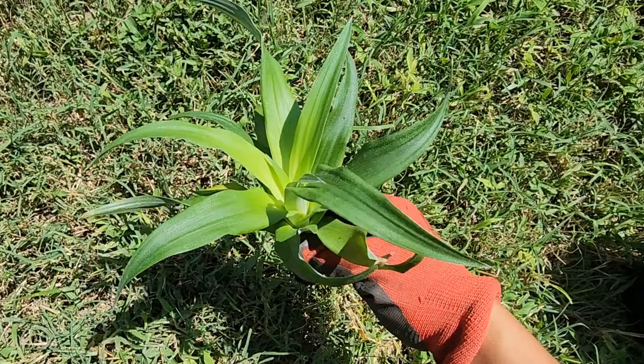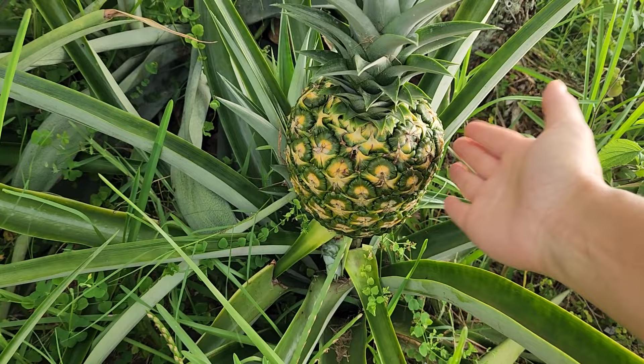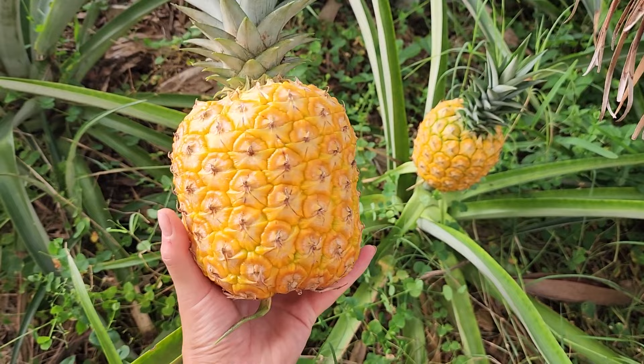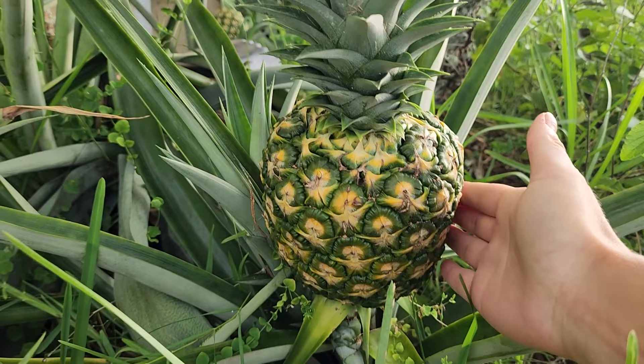You can most definitely plant this as is — it has a pretty good developed root system, just don't forget about it. So your plant is producing its first pineapple — how do you know it's ready to harvest? Ideally you'll want the pineapple to turn completely golden yellow before you cut it off the plant. However, if critters are a problem in your garden you might have to harvest it a little earlier, in that case I recommend harvesting it once it starts blushing yellow or starting to turn yellow. This one is still really green with no signs of yellow so I'm going to leave it — but this big one is ready, you can see it's starting to show signs of yellowing, looking very similar to pineapples you see in the grocery store.